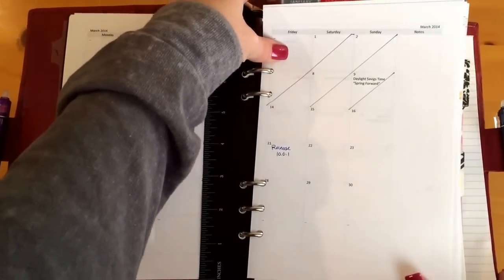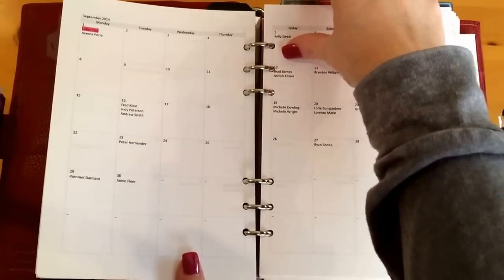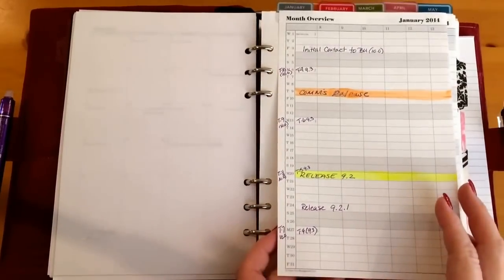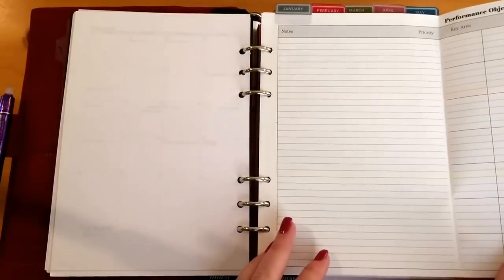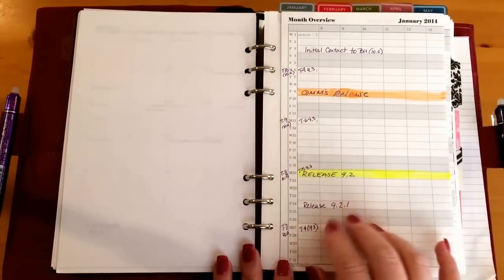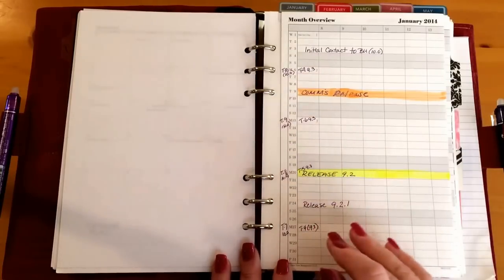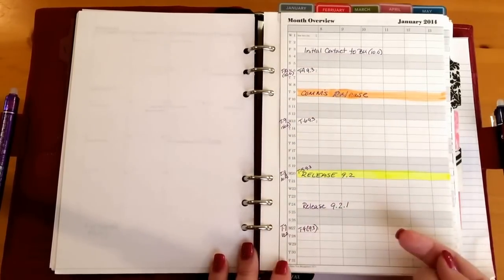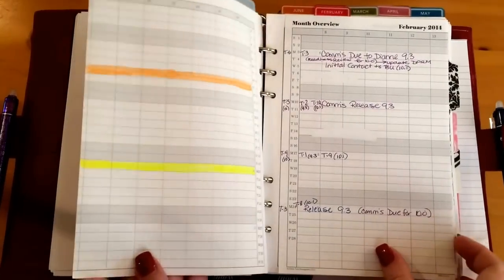At the top you'll notice that I have all-work tabs. Those allow me to quickly turn to this month's project planning spread. I use the exterior of these spreads — this is a vertical month — just to get an idea for planning when projects would release, and that way I could transfer this information to my weekly pages.